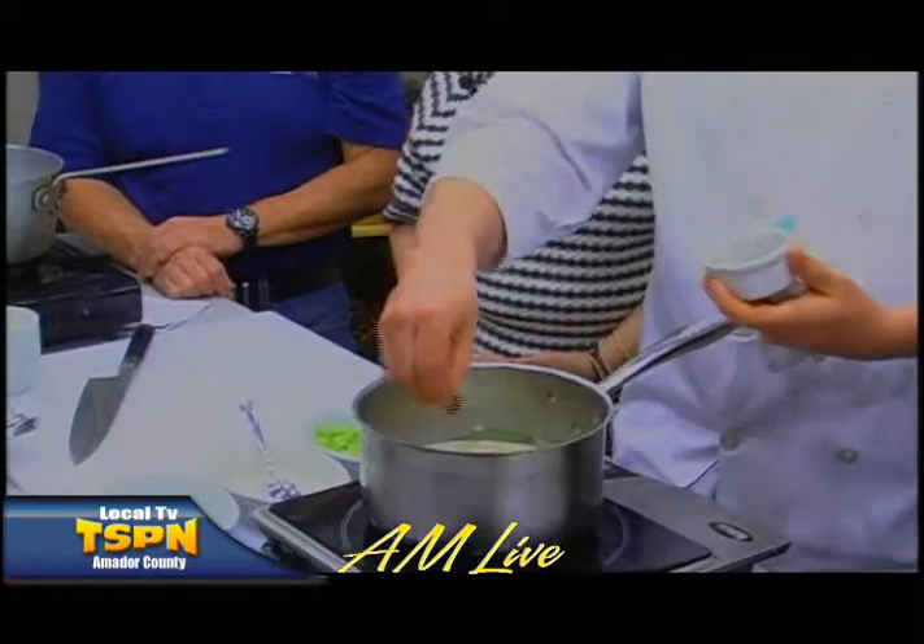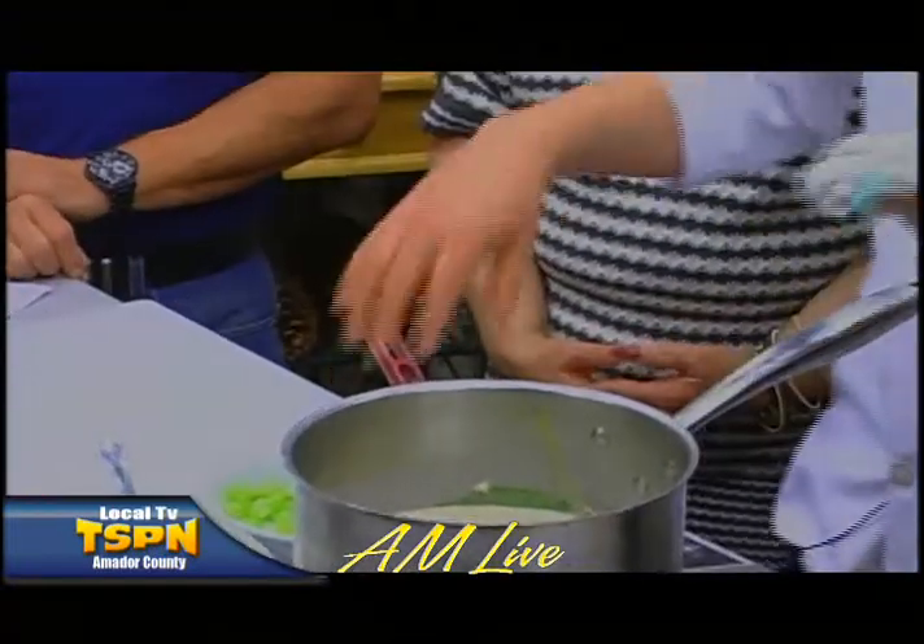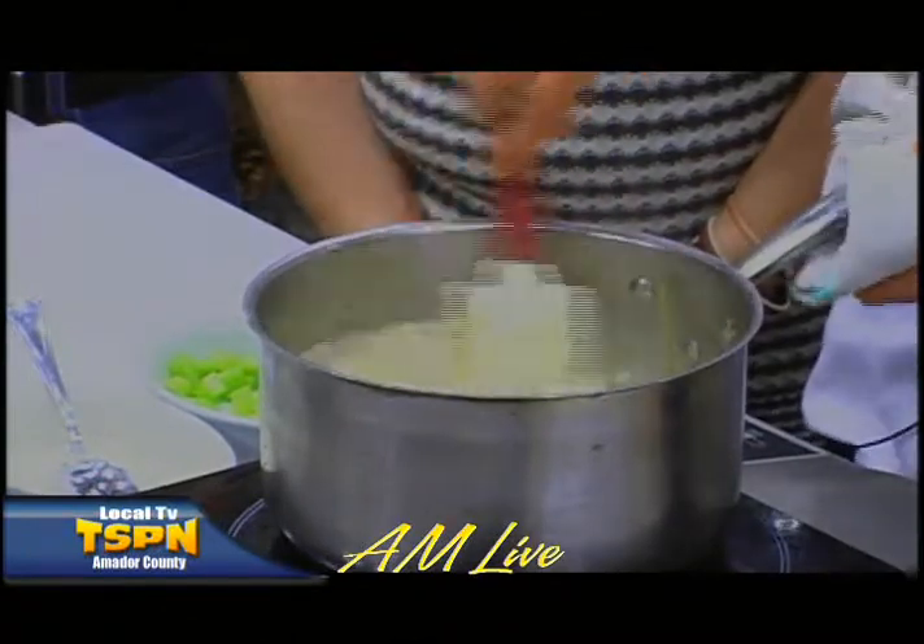If someone wants their chowder thicker, can they just add more flour? You wouldn't just throw flour in — you'd make a separate roux on the side, so you can incorporate it without getting that grainy, floury taste. Making the roux allows the flour to cook out properly. To finish, we add just a little bit of fresh thyme straight from our garden. If fresh thyme isn't available, you can use dried, though it's a bit more pungent — give it a little rub before adding it. Check your spice shelf every three to six months and change it out.